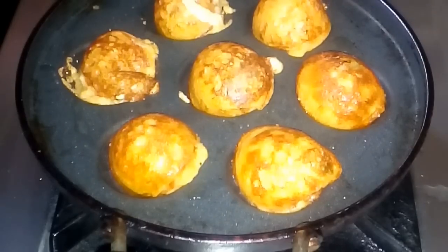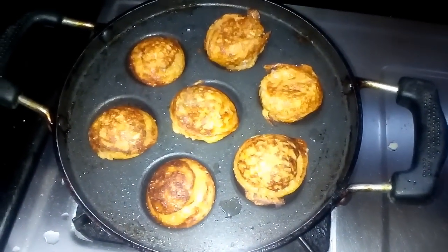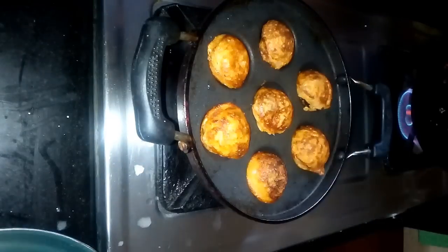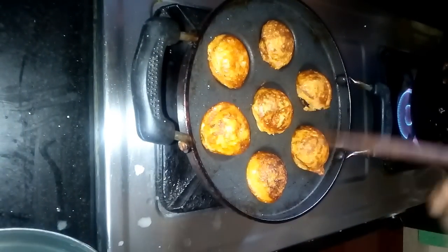Now we will add a little bit. We have to wait for 30 seconds. This side is a golden brown color. The last side is also a golden brown color.